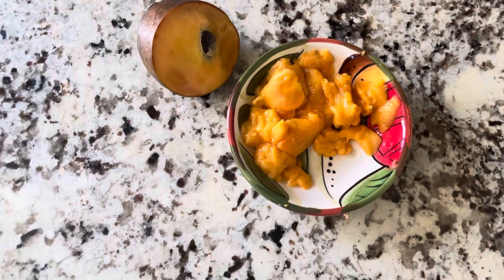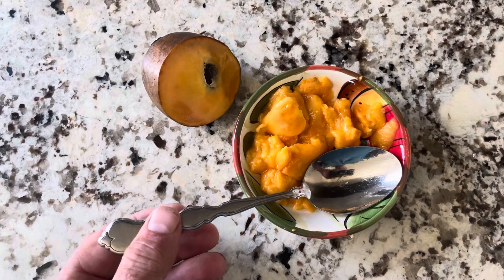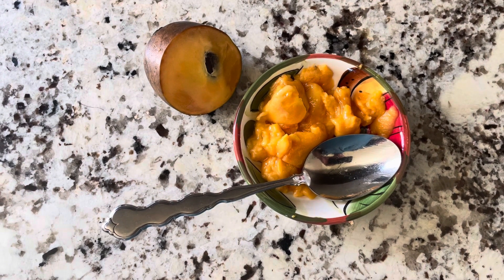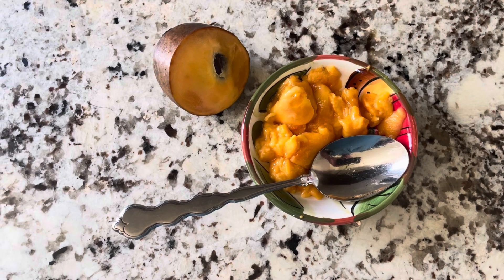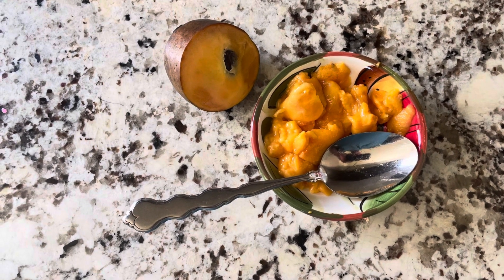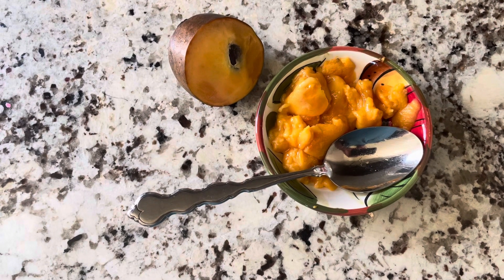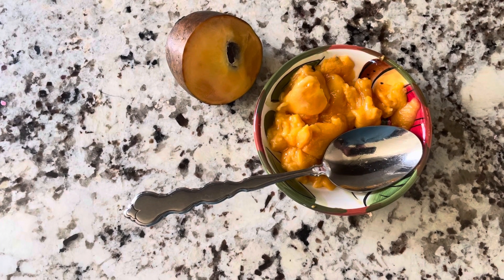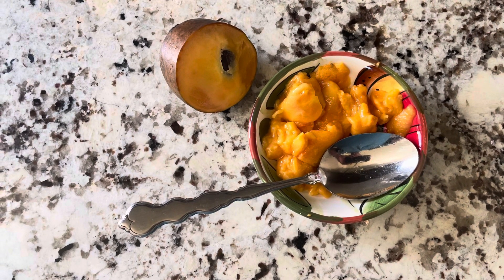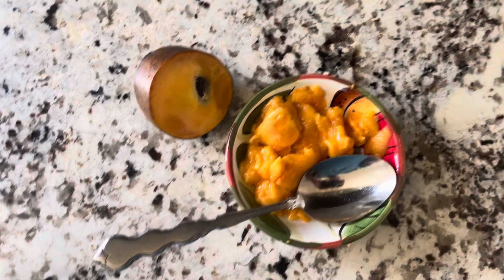Let's give this a try. Oh, that's nice. Just this texture where you can take your tongue and push against it inside of your mouth, and that's all it takes to dissolve it. It's just delicious. It's this lovely tropical banana, mango, and maybe something else tropical in there as well. Absolutely delicious.